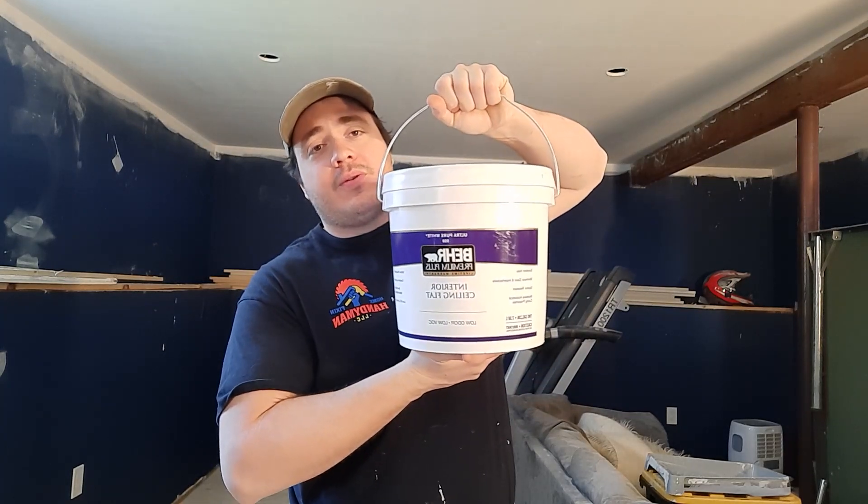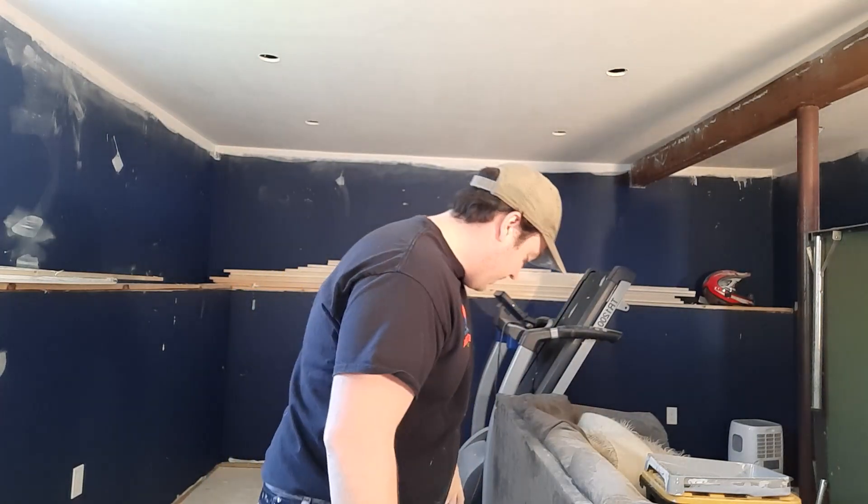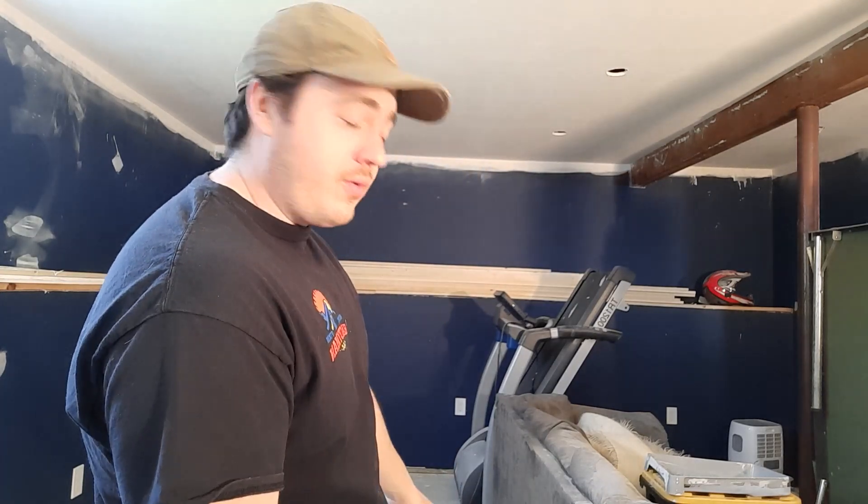That's the other thing I wanted to bring up: what kind of ceiling paint do you guys use? Drop a comment down below and let me know. There's tons of different ones — you've got Sherwin-Williams, Valspar from Lowe's, you've got Glidden — don't use Glidden, that stuff is crap.